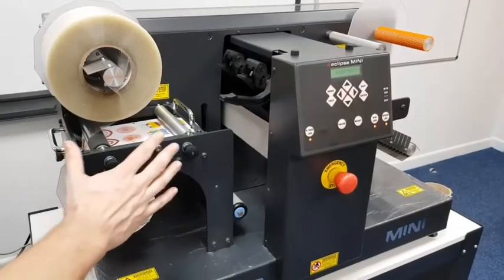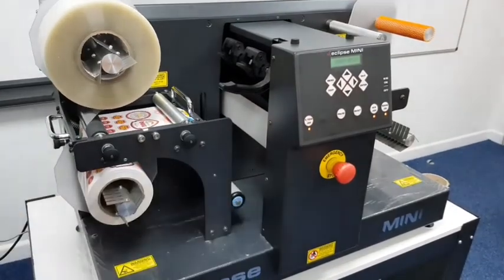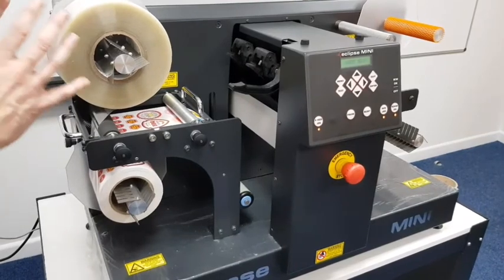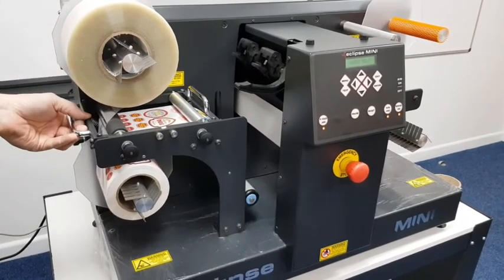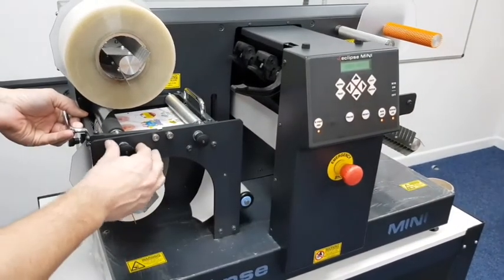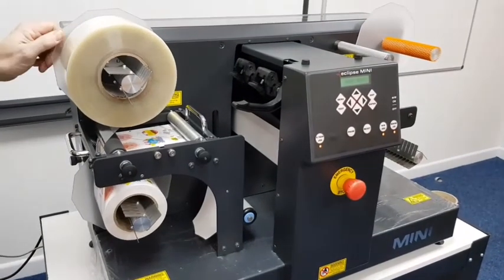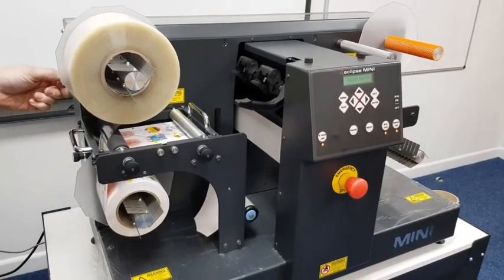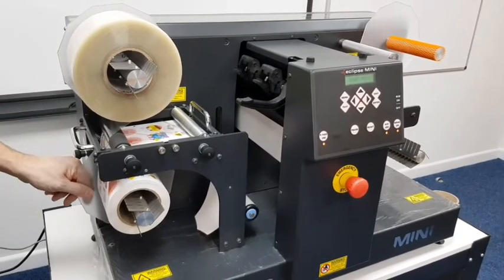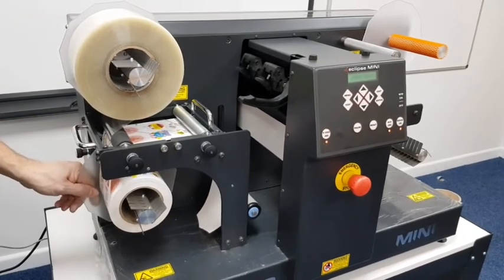The next part is to feed the media through the machine. Using the P-feed button on the control panel, this will feed the media through. Now if your lamination isn't quite level to start with — if you haven't got it quite straight — what you can do is lift this and feed it through a little bit, and when you feel it is straight you can lower it down. Now put the correct amount of brake on here — a little bit of experience is needed, but you need just enough to stop it from over-rotating. The media needs a little bit more brake than the lamination does.